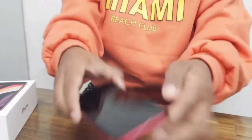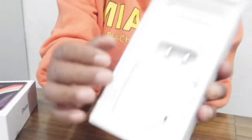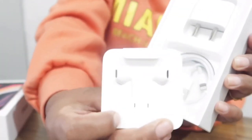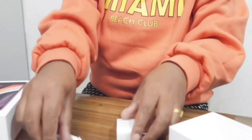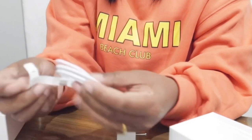Inside they have the earpiece, the charging wire, and I think I'll have to charge it, so let's charge it.